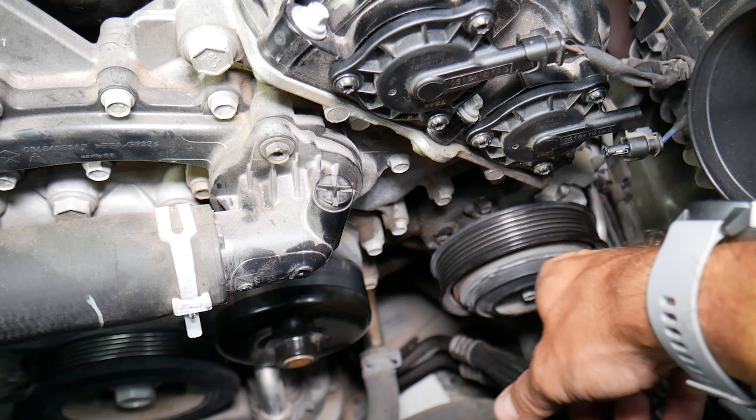More often you will notice a failing tensioner, a failing idler pulley, or a stretched belt — those are the most common causes. If you have any more questions on the Dodge Charger or want to see anything specific, just leave a comment below and we'll be glad to make a video for your specific problem so we can help you and other people.